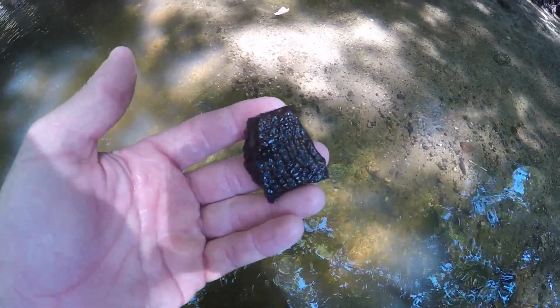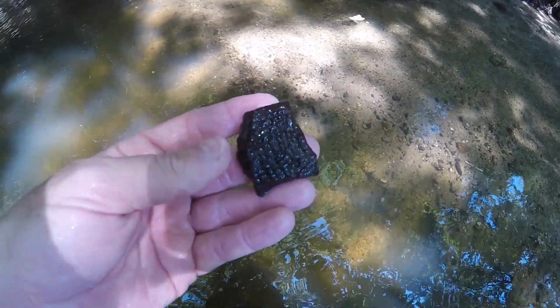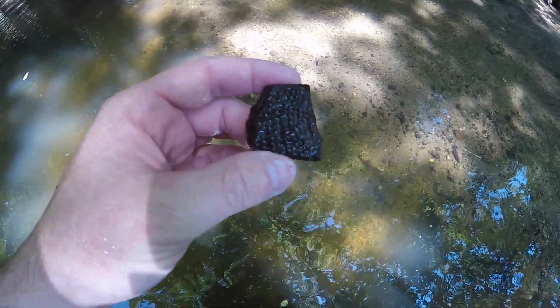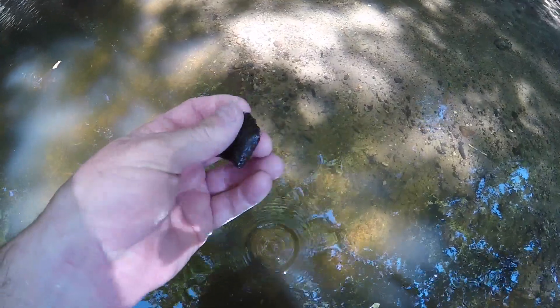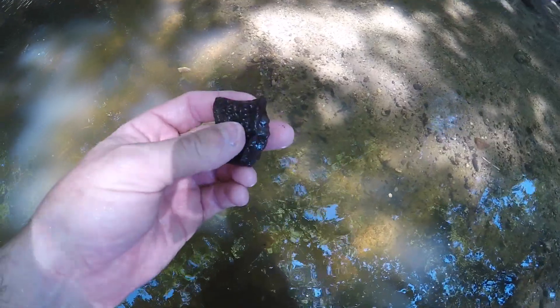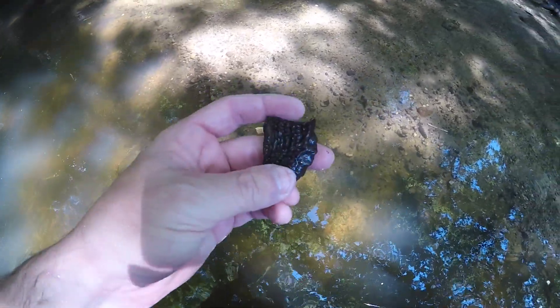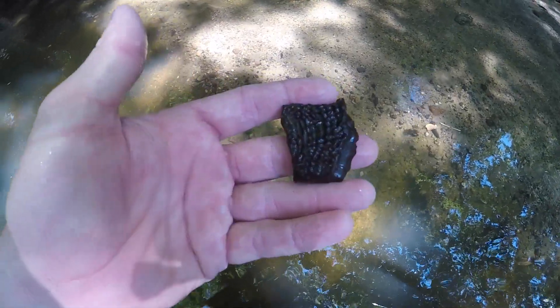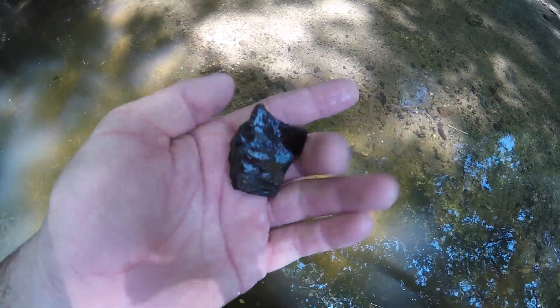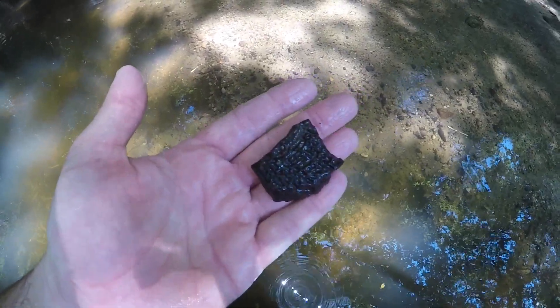I just got a pretty interesting fossil. Forgive me if I'm wrong, but I'm pretty sure I know what this is. I think this is what's called a scute — I think it was like the shell of a turtle or some sort of animal. Basically it's armor plate. It's pretty cool. Definitely keeping that.